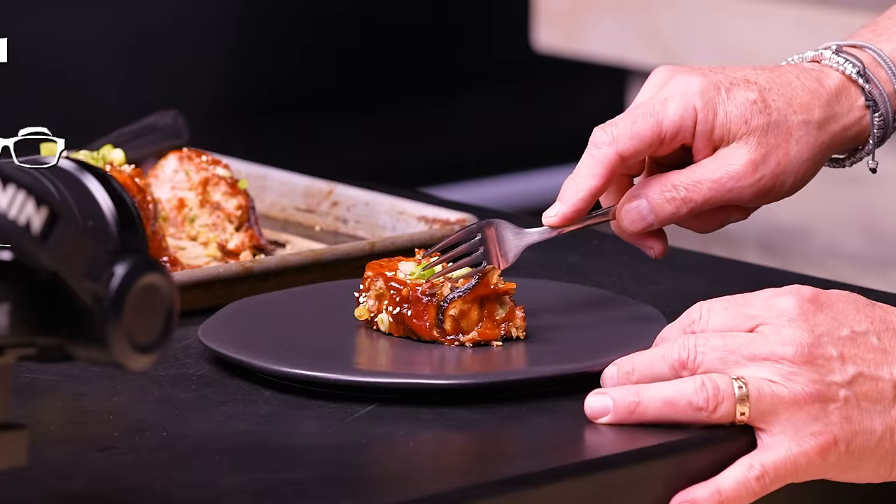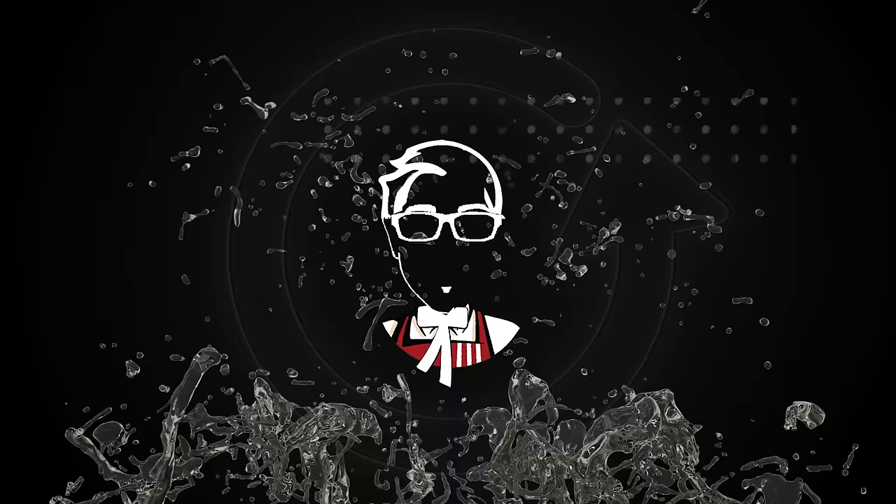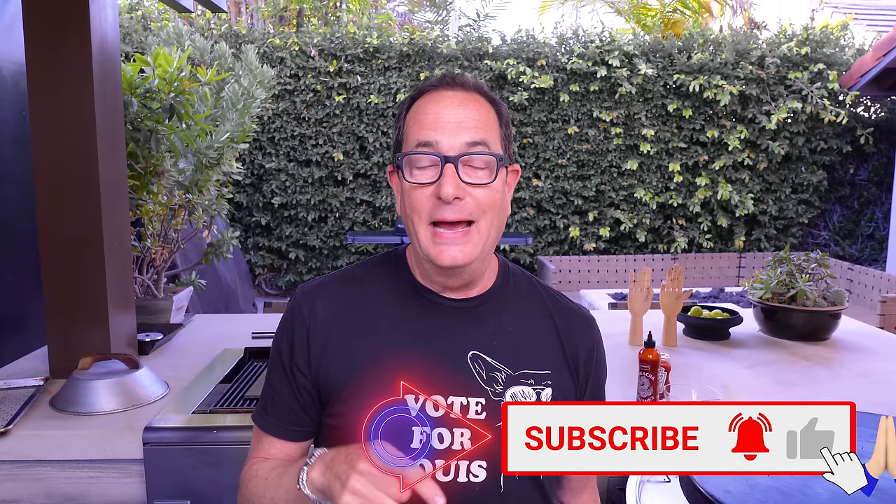This time of year demands comfort food, and is there anything more comforting than a meatloaf? How about an Asian meatloaf — a dank Asian meatloaf, as requested by G-Money. G-Money, we got you.